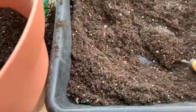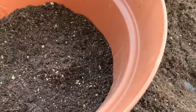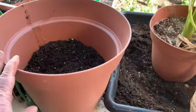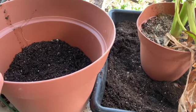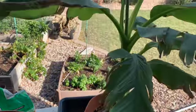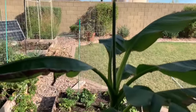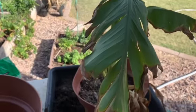Craig here again. I've decided to replant one of the banana plants, going from this smaller pot to the larger pot. I should have an even larger one, but I don't have it currently — this is the only one available. I'll replant the other banana plants when I get larger pots.